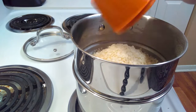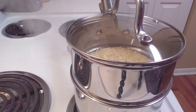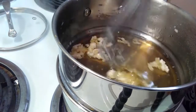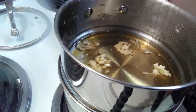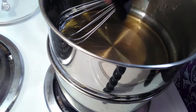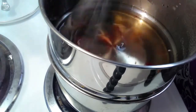In the double boiler you want to put in the pastilles; they're gonna start melting as the water boils. It's going to melt the wax evenly. As you can see here, it's starting to melt through the steam from the water at the bottom.